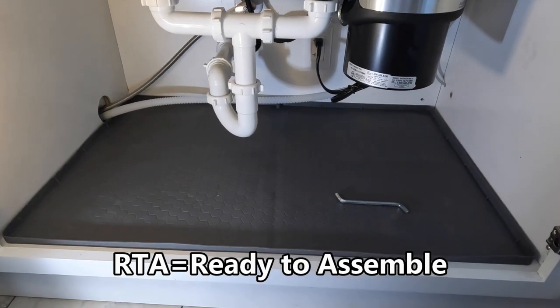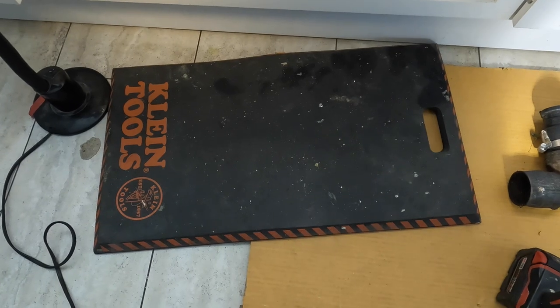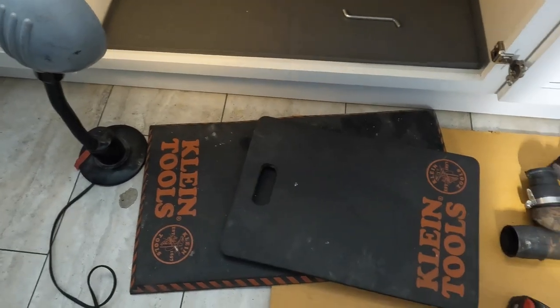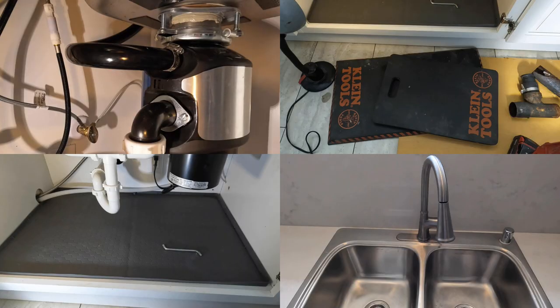Another great product that has really come in handy are these Klein kneeling pads — I have both the bigger one and the smaller one. I'll put links in my video description for all the products and tools you saw in the video. Thanks, I hope this video was helpful.